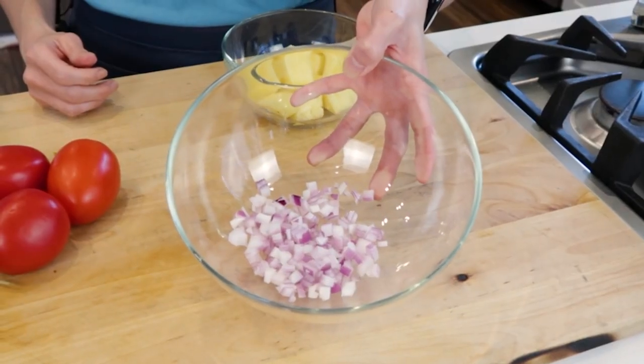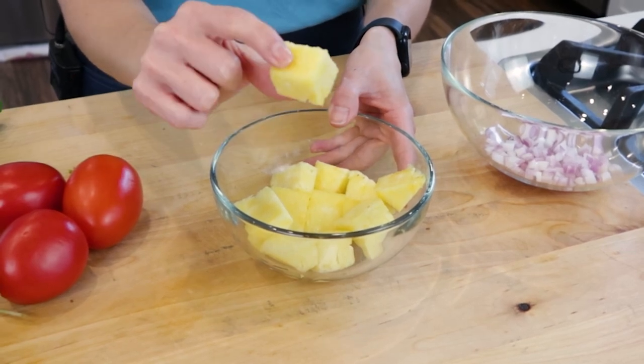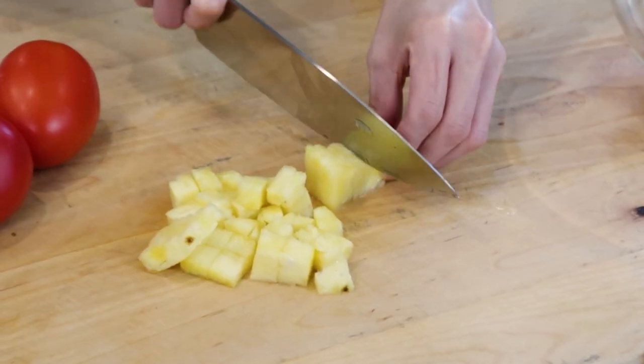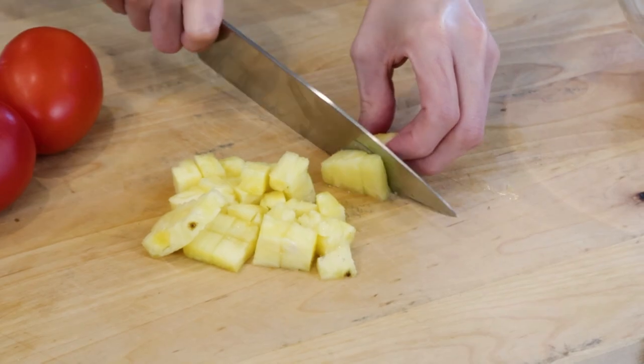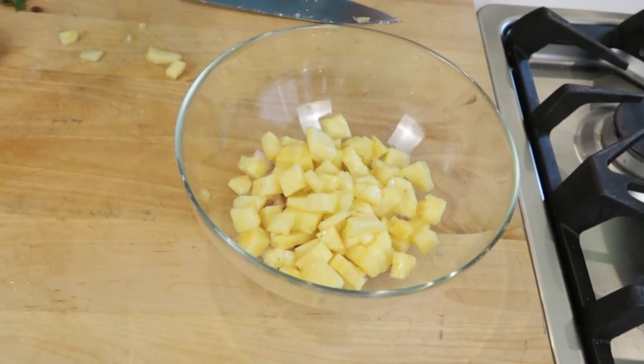In this bowl, I have some red onion that I already pre-chopped so we wouldn't cry together. This is not a sad video. Here, I have some fresh pineapple, and as you can see, the pieces are quite large. I just took a fresh pineapple and diced it up. So what I want to do next is cut it in smaller pieces so it's the same size as the tomatoes in your salsa.